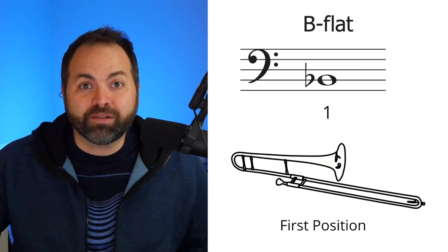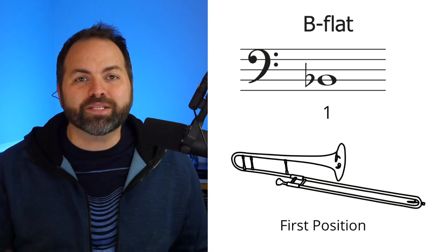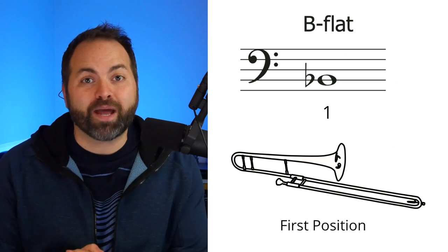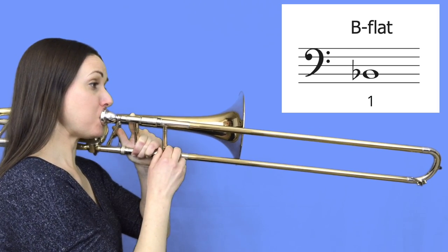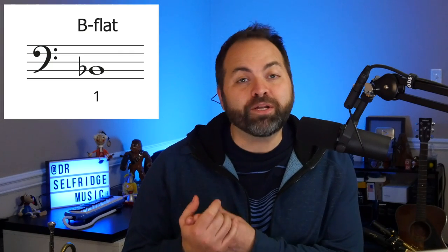We have our friend Lisa from LisaLizTromboneChannel who's going to be demonstrating our notes for us today. Let's listen to Lisa play this B flat note, and then I want you to pause the video and try to match the sound of her B flat. When you play the note after Lisa, you have to listen to your note and think: did my note match the sound that Lisa played?